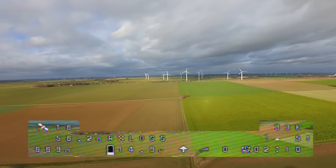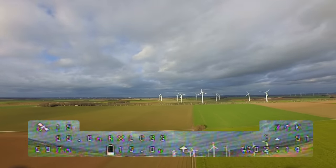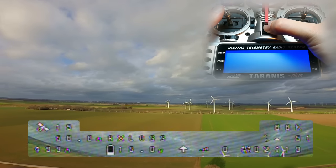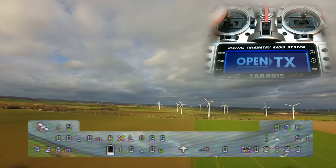Great, it works! As you have seen, my quad was going into failsafe stage 1 and enabling the angle mode. After the failsafe stage delay the GPS rescue mode kicked in. To get back control I am switching my Tyrannus back on.